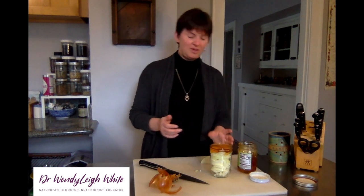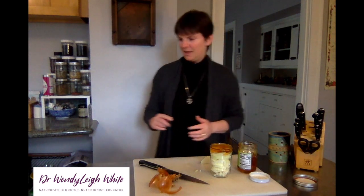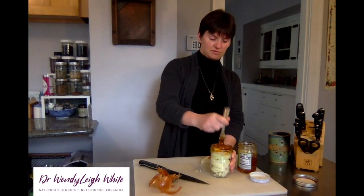With time you will see that the honey seeps in amongst the onions, and eventually you get the whole jar filled with the honey.